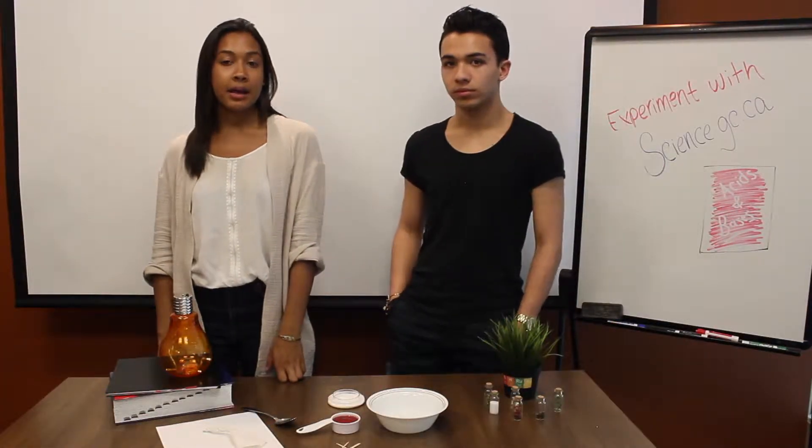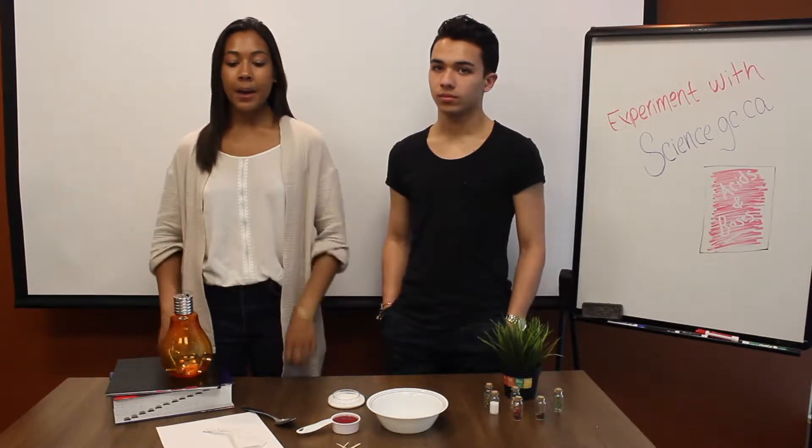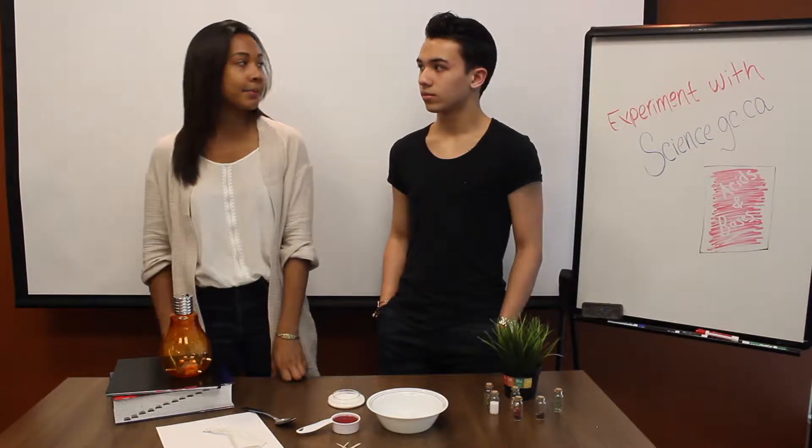Invisible ink is used to write hidden messages that are undetectable to the human eye. Discover your inner secret agent by creating and revealing your own hidden message with this fun and simple chemistry experiment.